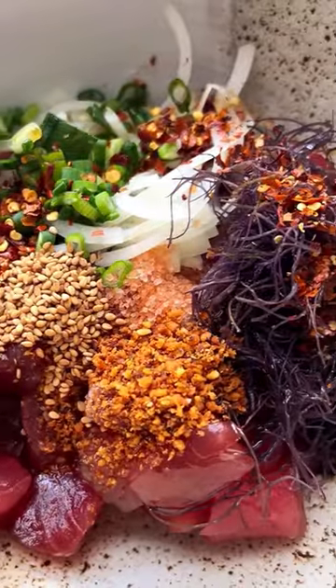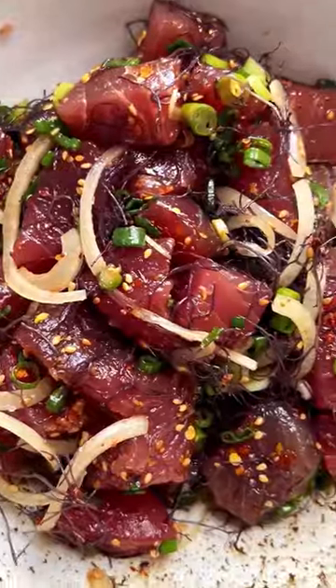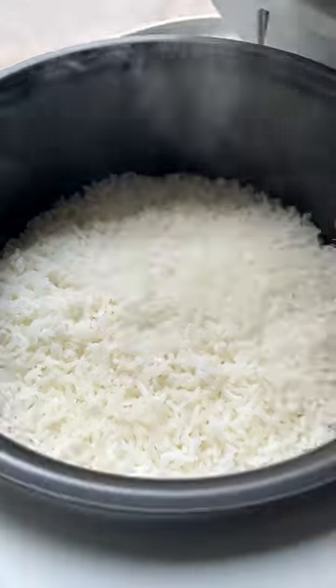Now in Hawaii, poke bowls are really simple — it's just the fish and rice — but we like serving ours with cucumber, avocado, and a little punchy wasabi mayo.